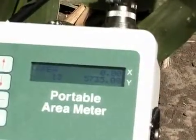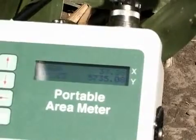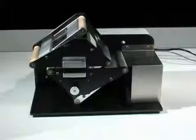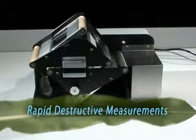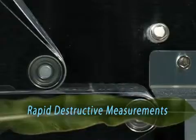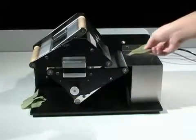The ease of use and versatility of the LI-3000C make it a very popular and scientifically accepted non-destructive leaf area measurement. The LI-3000C also can be used with the LI-3050C conveyor belt accessory, which allows users to run destructive leaf samples with the same instrument.